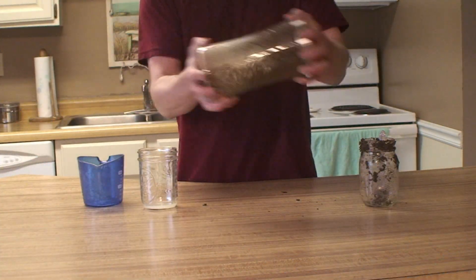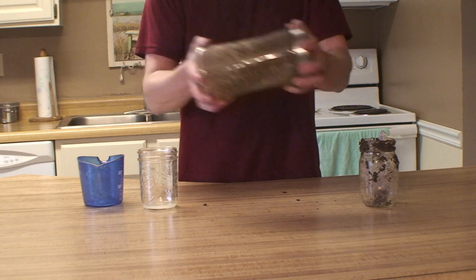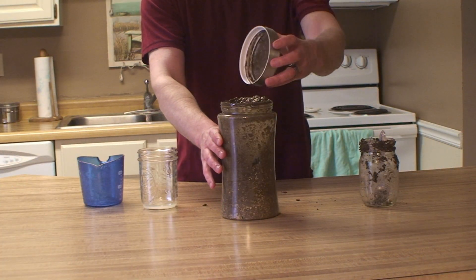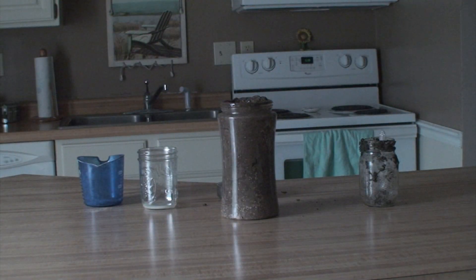Now shake vigorously the glass jar. Remove the lid from the glass jar. Leave it overnight for ten hours.